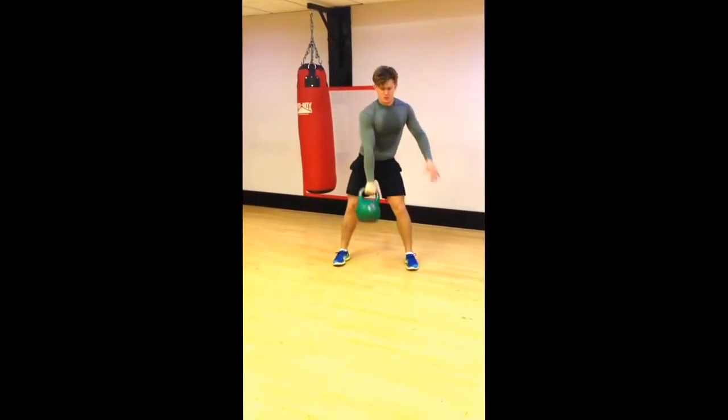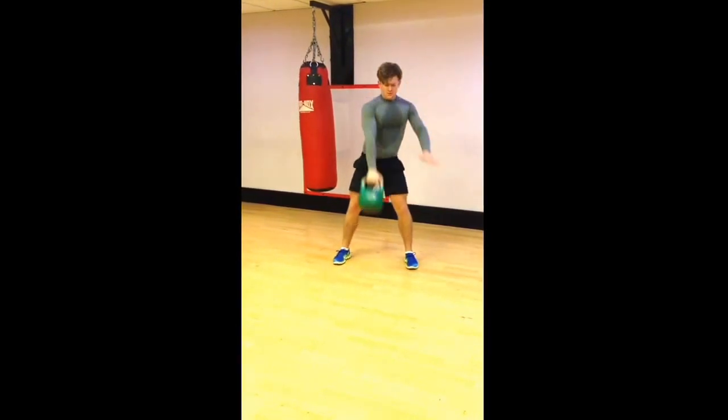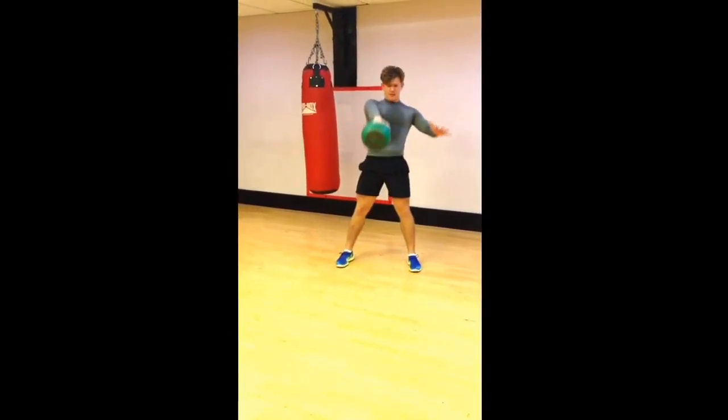For your snatch, I'm going to begin by showing you the swing — swinging it out in front of your hips, firing through your hips, bringing it out to hip high.